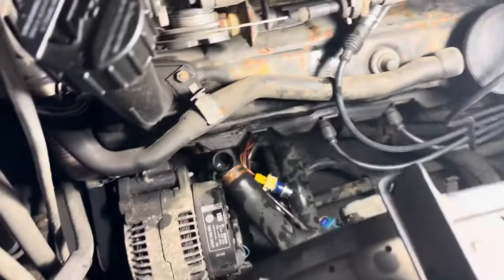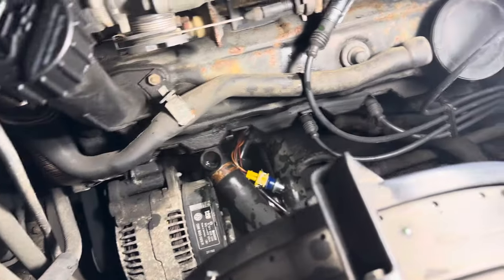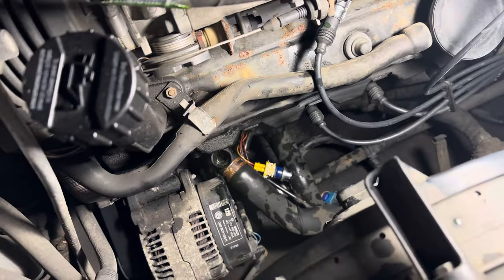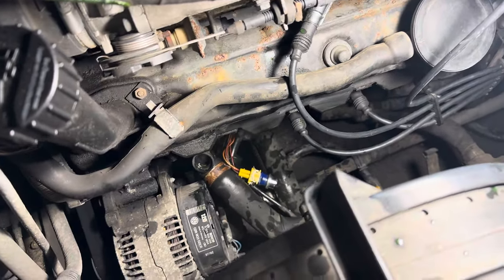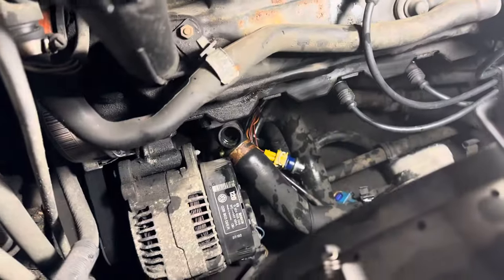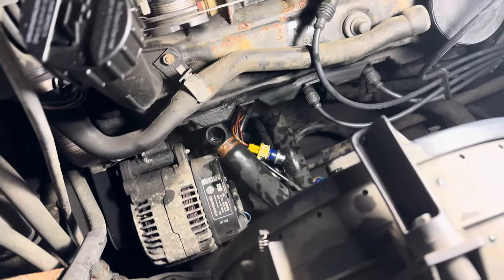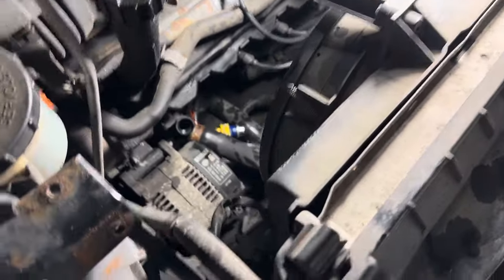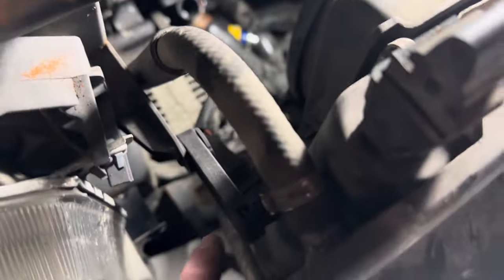Now, when you do this job, I've noticed there are a few videos online where they say you can take the belly pan off and get at it from underneath. Personally, I really don't like laying on my back, especially having antifreeze drip in my face. So this whole radiator unit — it's a beautiful design — hinges on these plastic hinges here.